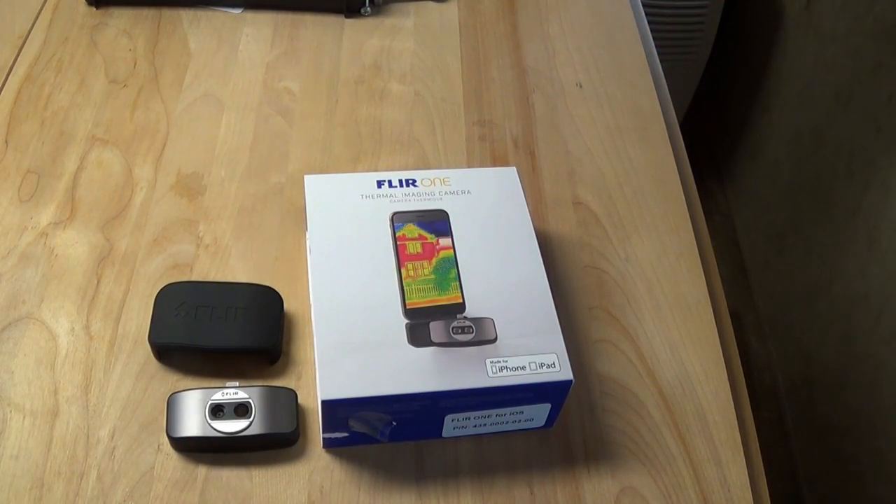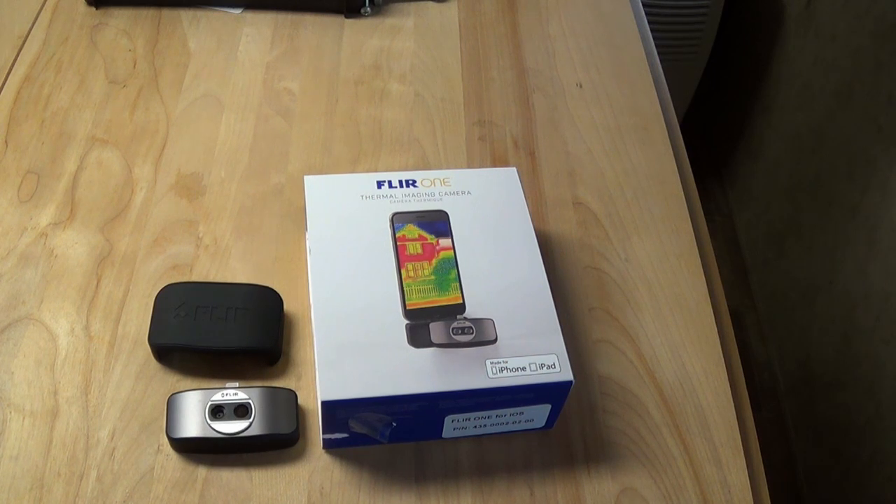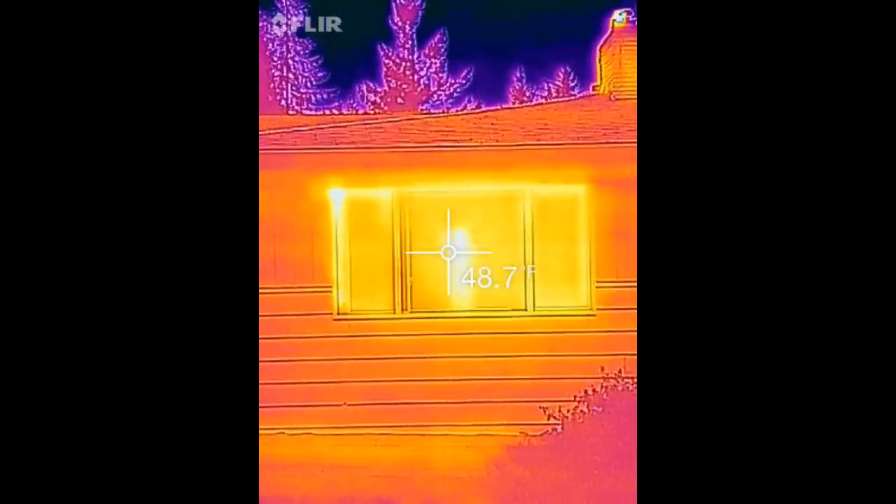The FLIR ONE can also help you cope with emergency conditions, giving a clear picture of a situation even in a smoky environment. If there's a power outage, the device can help you find your way in the dark. It's like night vision, but that's not technically right — night vision amplifies ambient light, whereas this reads a completely different light spectrum. But it's pretty cool: you can walk around in pitch black and pretty much see everything.